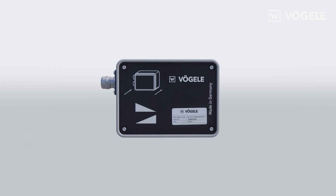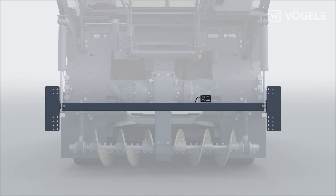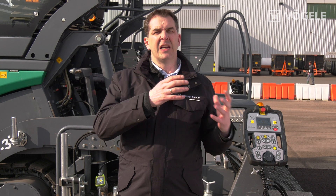The slope sensor is mounted on a beam between the screed arms. It can be used with any Fugler sensor. You just need to choose which side you want to use it on.